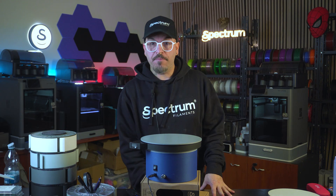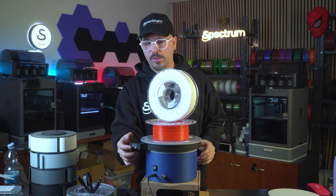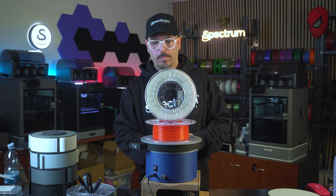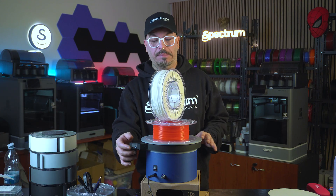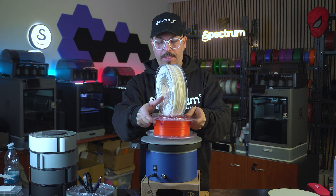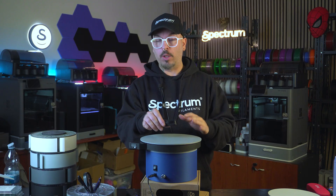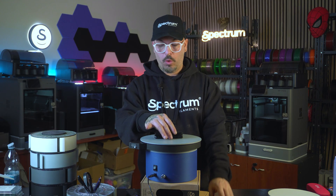For example, let's see how it performs with a couple of spools — about one and a half kilos. It is struggling. The noise is pretty loud, so it is definitely struggling. If I take them out, it's fine. So this version is probably good for smaller objects like this.